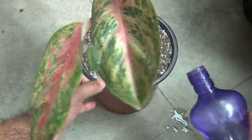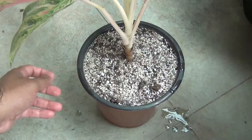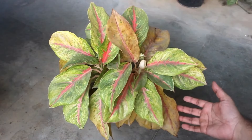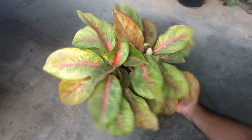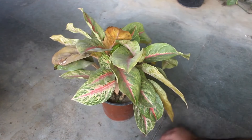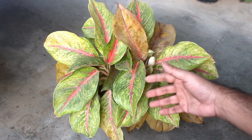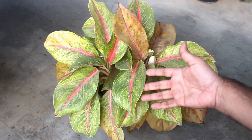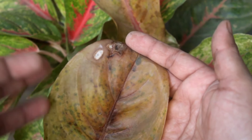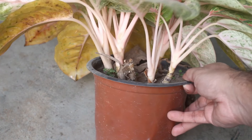Step number four: after repotting, water thoroughly and then keep the pot only under indirect sunlight. This is an update after one year and one month. I did everything at the right time, and that's why we can see many new offsets in my plant. But there are many issues — many leaves are turning yellow and there are many leaves with spots on them. Honestly, the plant is absolutely looking bad.